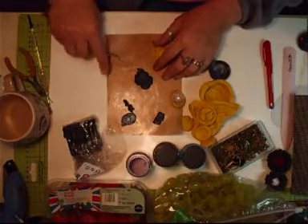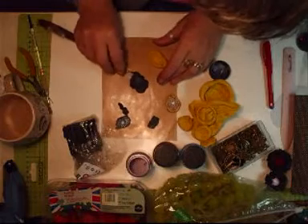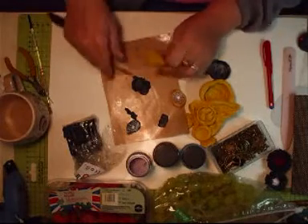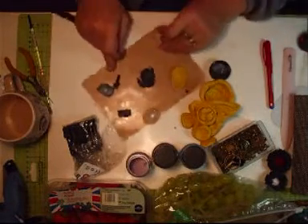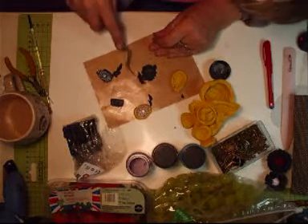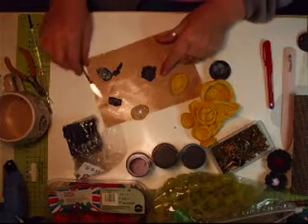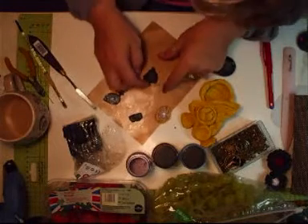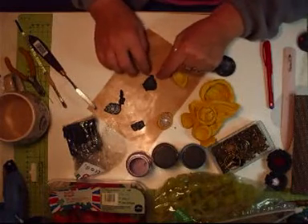All I do then is chop all the bits off. Trim it off later, just take the worst off now. Just pull it off like that, and I'll go for something else and leave that out.